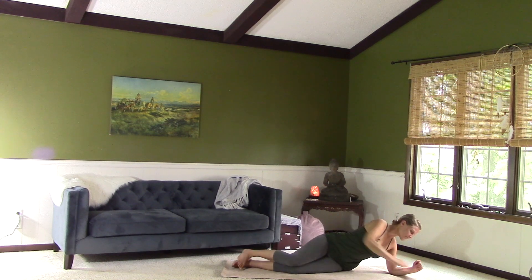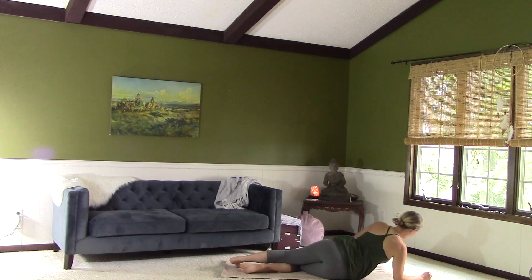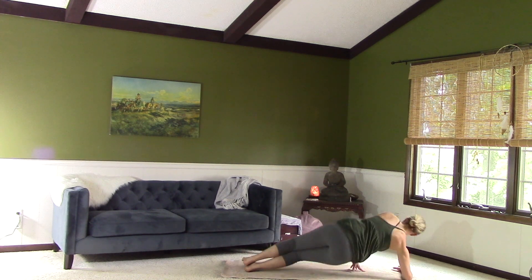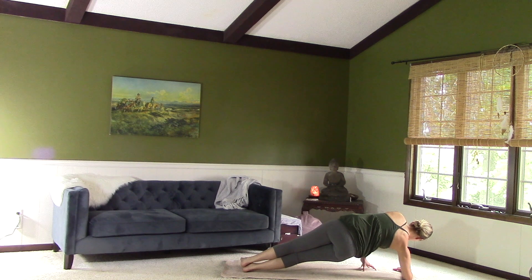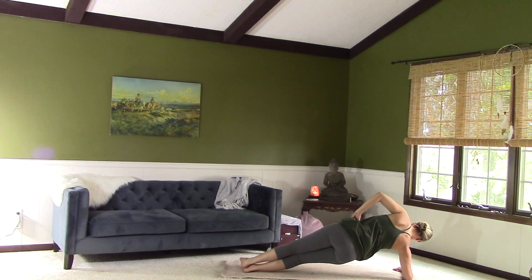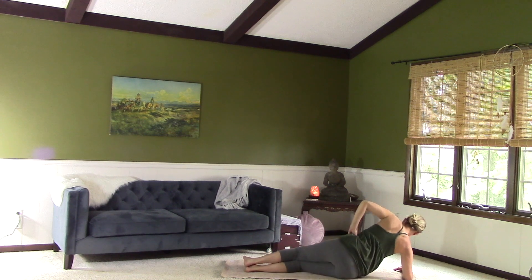Slowly release and switch sides. Right forearm down. Bend your knees, inhale, exhale — lift. Straighten the legs. Left hand can stay down or can come to the side. Five, four — keep breathing — three, two, one. And release. Come down to the belly.